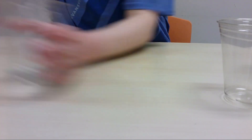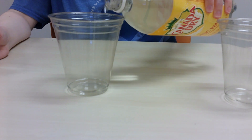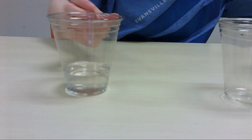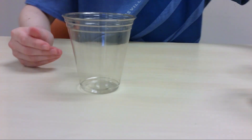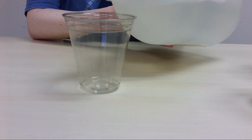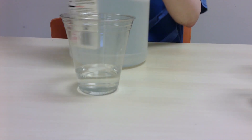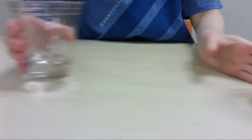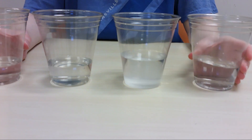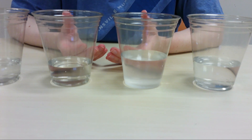I'm going to take my tonic water, and I'm going to add some vinegar. Now at this step, you're going to want to make a hypothesis — a guess of which liquid is going to dissolve the candy corn the fastest.